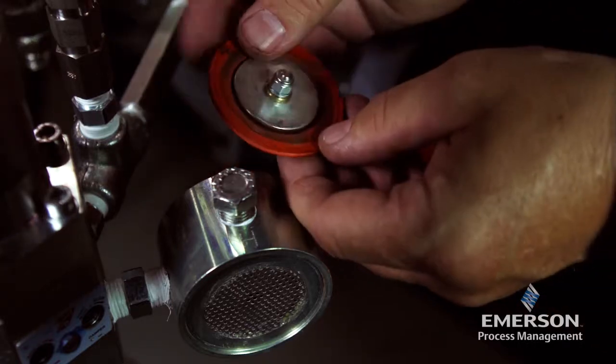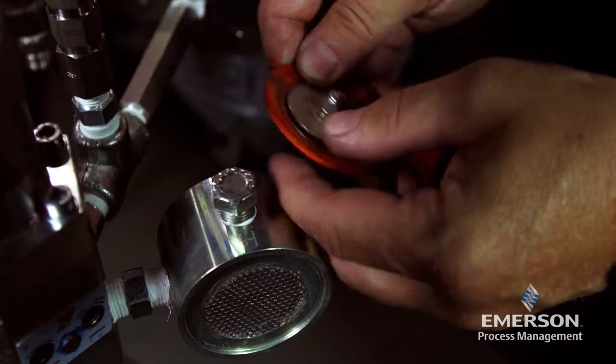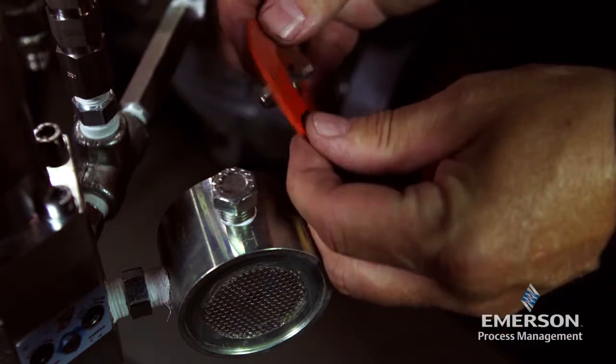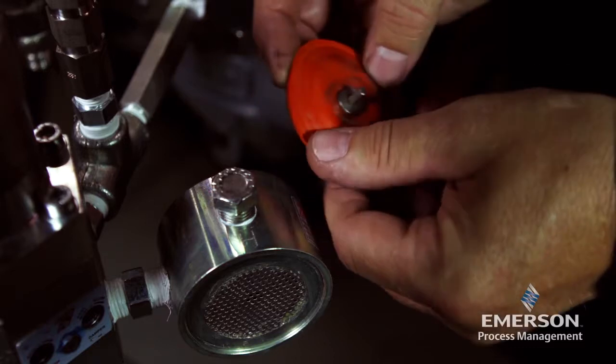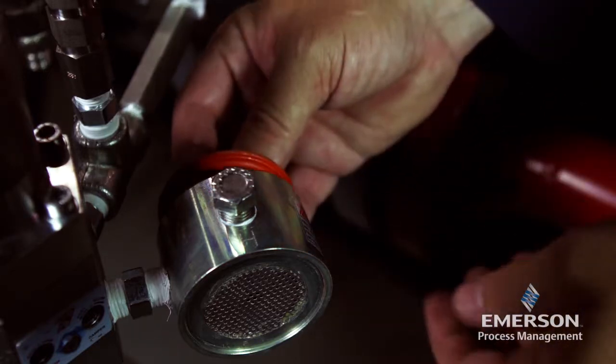Inspect the diaphragm for damage or wear and replace if necessary. Check the seating surface of the screw unit for erosion, scratches, spurs, or other damage and replace if necessary.